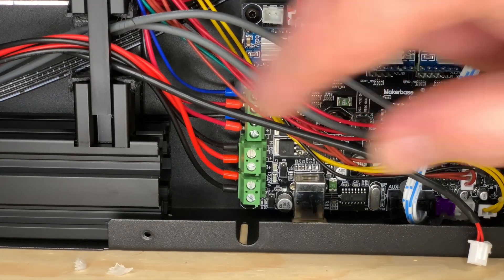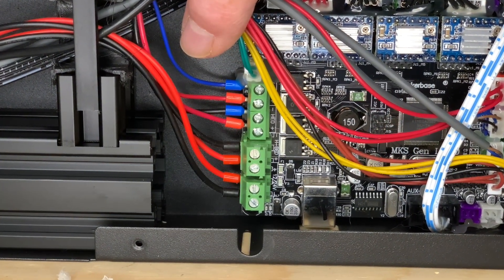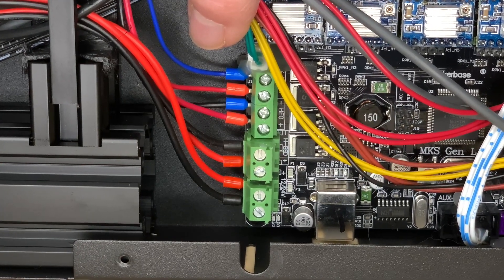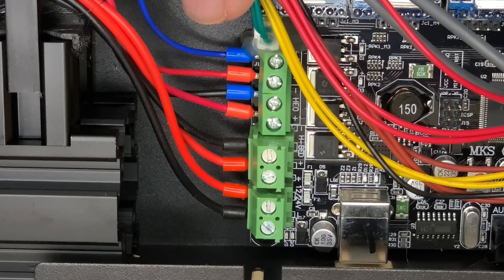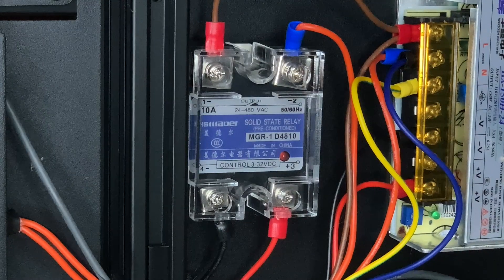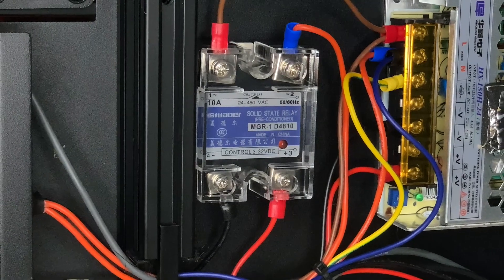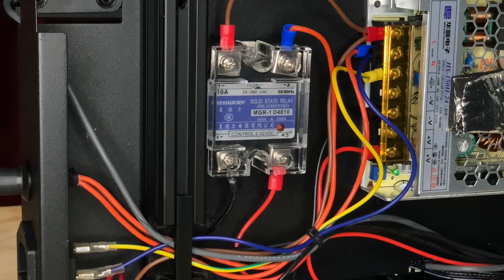While we're in here, I wanted to give a shout out to Artillery on a job well done. I've had this printer for quite a while but never looked inside until now, and what I didn't realize is that Artillery used ferrules on the ends of these wire connections. Great job, Artillery! More 3D printer manufacturers need to be doing this. Next up, we need to disconnect the stock bed's wiring. The bed is powered by AC line voltage and is switched on and off by a solid state relay controlled by the main board.